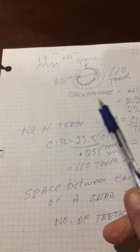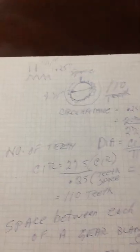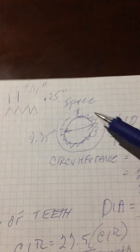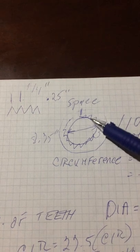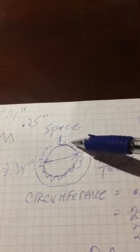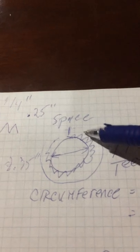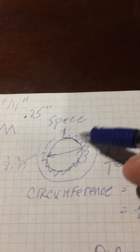The only problem these formulas don't solve is what they call diametral pitch — which I believe relates to the spacing or angle of the tooth. These formulas also don't determine the depth of each tooth — the distance from the top of the tooth down to the bottom of the cut. That's another topic in itself.